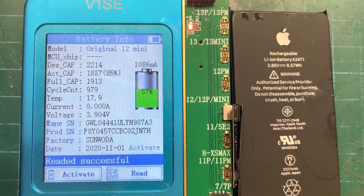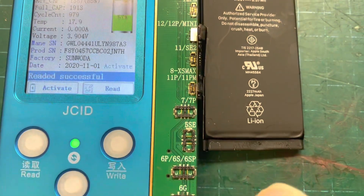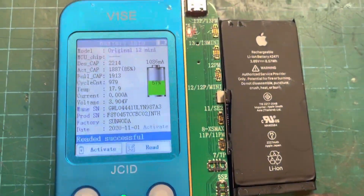We've got an iPhone 12 mini that needs a battery replacement. I'm replacing the battery and also going to remove the BMS from the old battery and place it onto the new one.